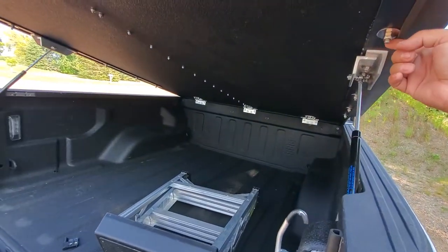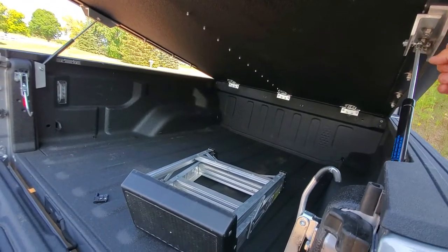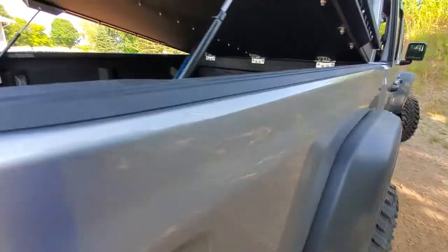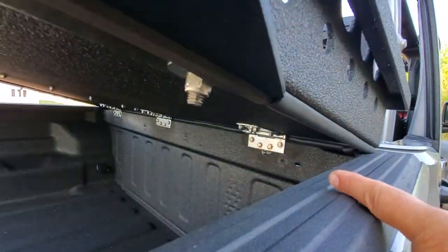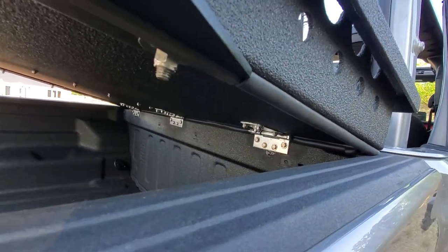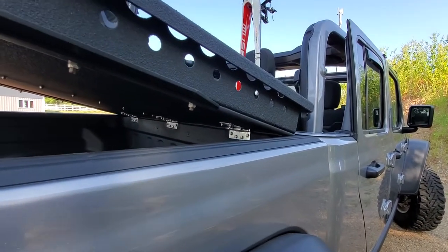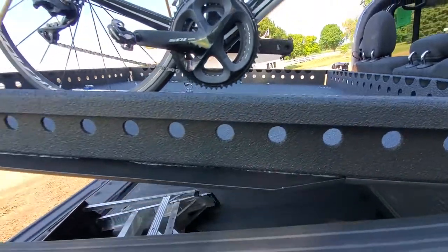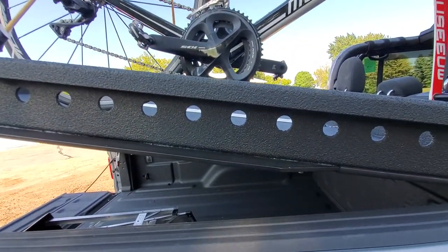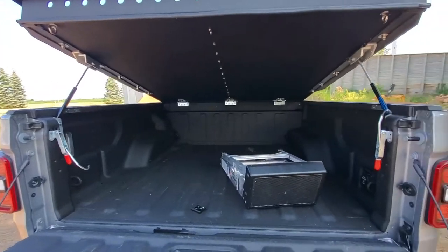Last thing on hardware: the bolts in the struts are five-sixteenths. The hinges back there are all held on with quarter-inch bolts — quarter-inch stainless by three-quarter inch. I used nutserts for most of it or nylock nuts. I used probably about a quarter tube of heavy-duty silicone and one tube of black silicon adhesive, and that was it.